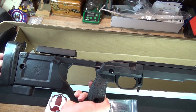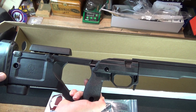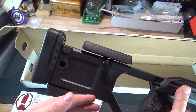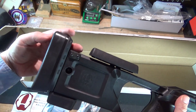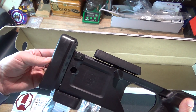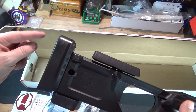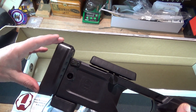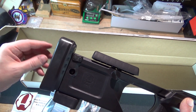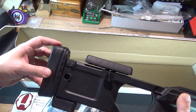This is the KRG X-Ray chassis. They have made a couple of changes recently. Starting from the rear of the chassis and moving forward, it does come with a KickEase recoil pad. This pad is soft but not too soft — probably one I'll keep. But if you don't like it, it's a standard Remington 700 pattern pad, so you can replace it with any Remington 700 butt pad.